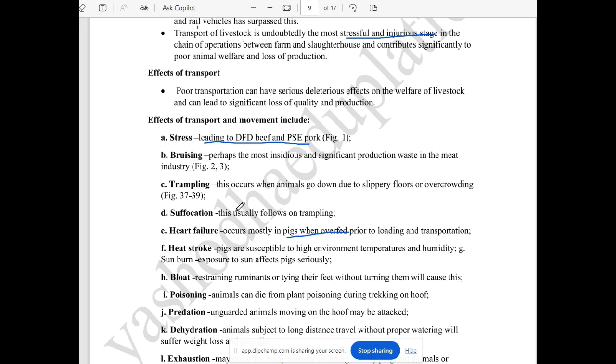DFD (dark, firm, dry) beef and PSE (pale, soft, exudative) pork are the results of transport stress. The animals are very important — transport is important, and the quality of the meat is important.